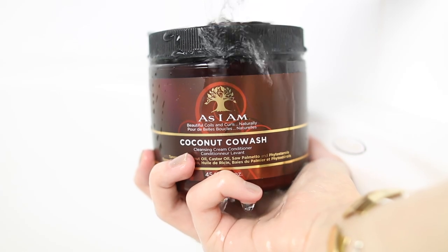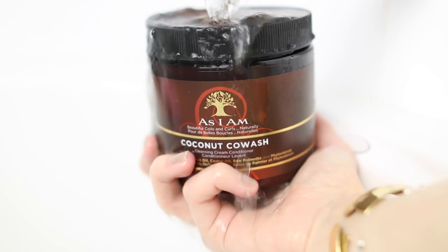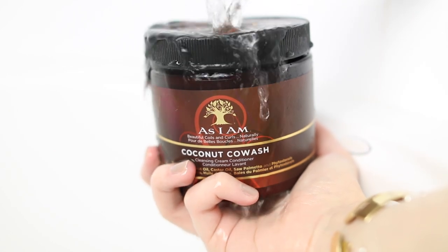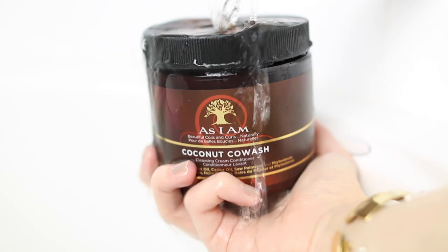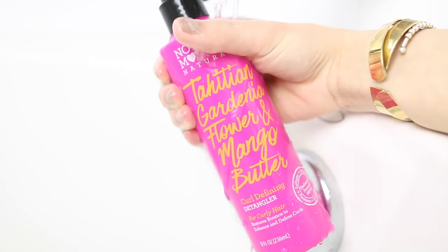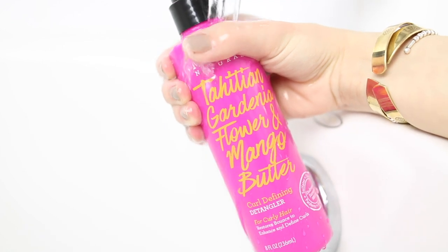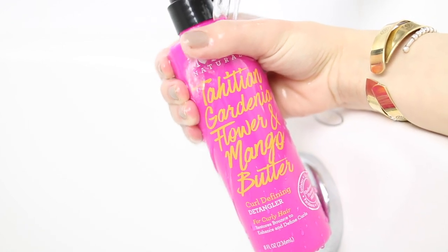When I first got in the shower, I applied the As I Am Coconut CoWash, which can be found at your local Target. I massaged it into my scalp and brought it down to the ends of my hair. Then I added a little bit of the Not Your Mother's Naturals Curl Defining Detangler all over to get the perfect amount of slip to detangle my hair effectively.